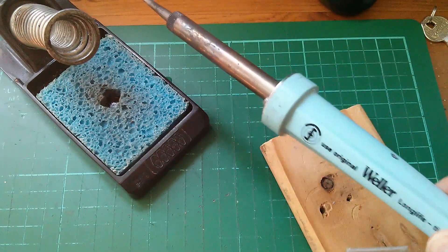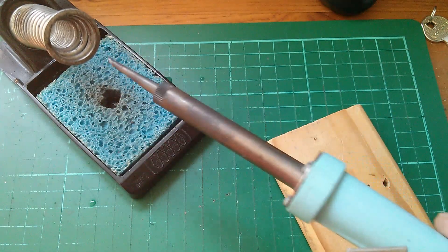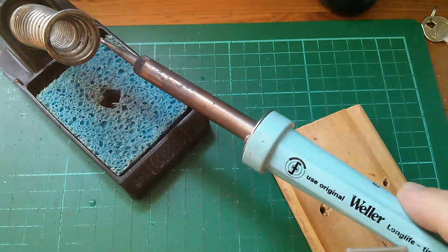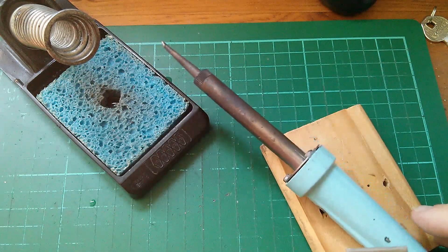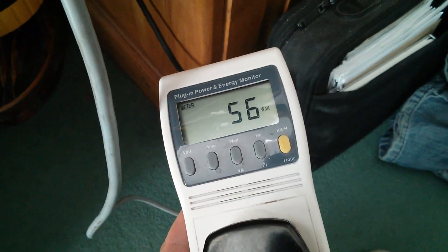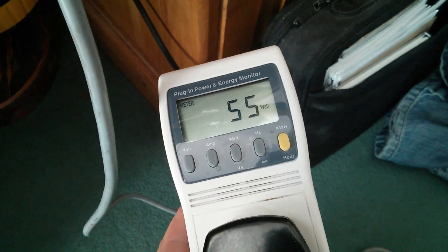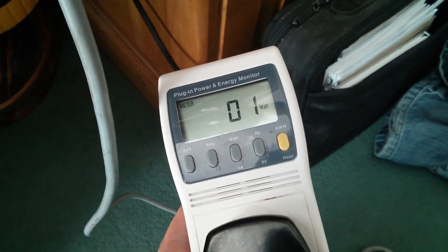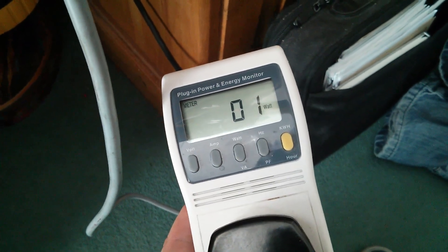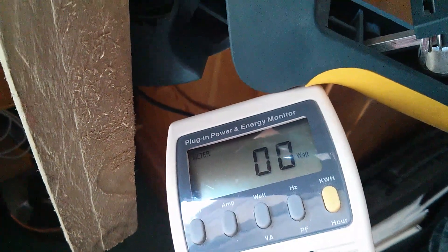I've removed the little capacitor and put the thing back together. It seems to be getting hot and it's clicking, so it's switching on and off. Checking the power — it's drawing 55 watts, which is fine. And yes, it does go down; I just heard a click and it's gone to zero, so presumably when it clicks back on it'll go back up again.